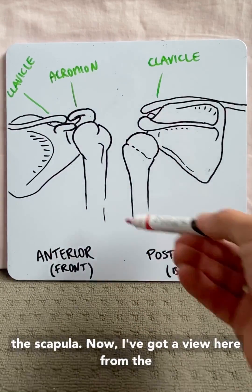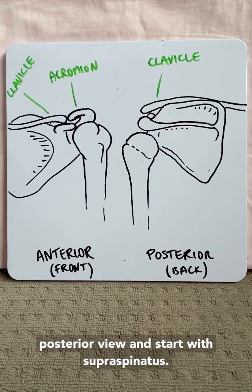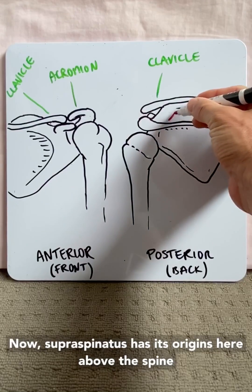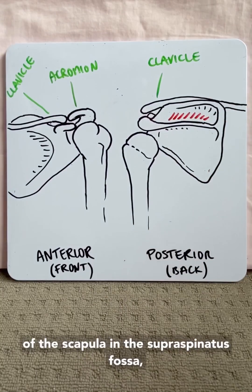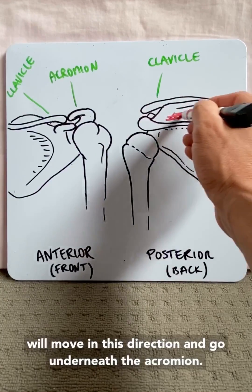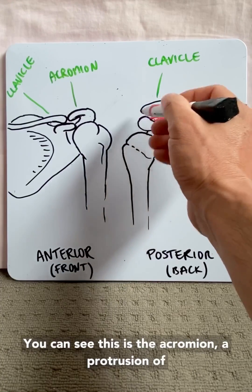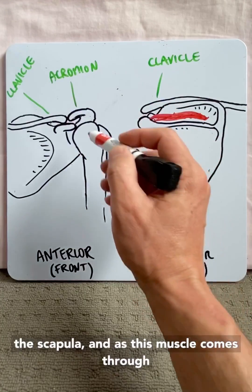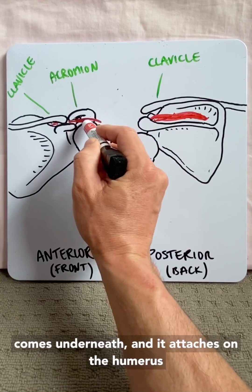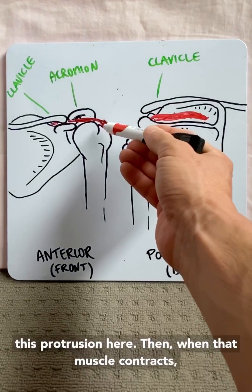I've got a view here from the front and a view here from the back, which is really important. Let's start at the back with a posterior view, starting with supraspinatus. Supraspinatus has its origin above the spine of the scapula in the supraspinatus fossa, and the muscle fibers move in this direction, going underneath the acromion — this protrusion of the scapula — and attaching on the humerus at the greater tubercle.